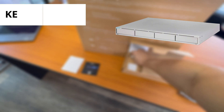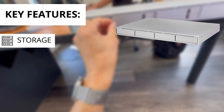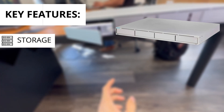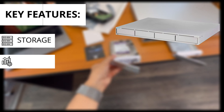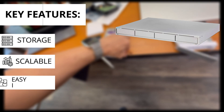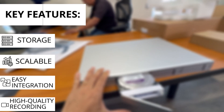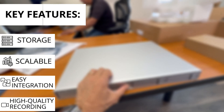Here are the key features of the Ubiquiti UniFi NVR. Storage offers up to 16 terabytes with RAID support for protection. It also supports up to 50 or more cameras depending on the model, works with the UniFi Protect app for remote access, records in HD or 4K, and also has motion detection, alerts and real-time notifications.